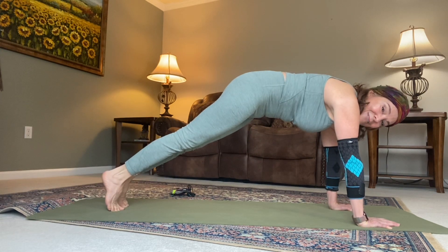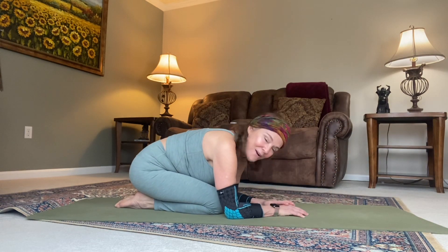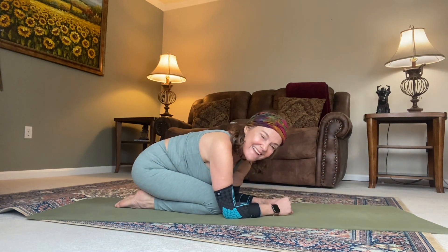One full breath in, one full breath out. Rest on knees on the ground. Child's pose. You've got this. Good work.